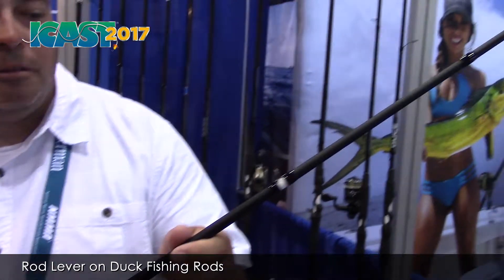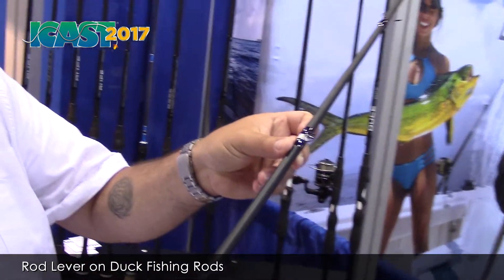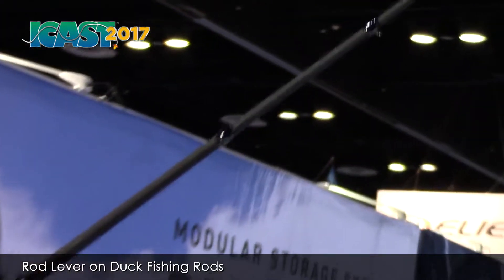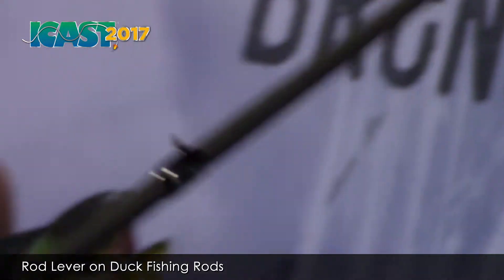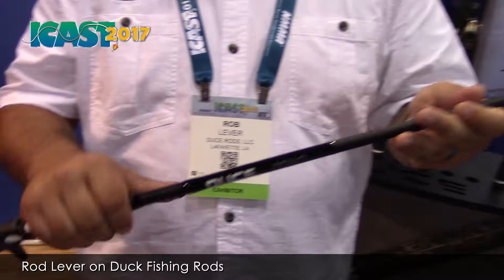They're really light, they're strong. It's a modulus blank, and our rods are spiral wrap — so it's very hard to see on camera — but instead of a traditional straight guide, it wraps and spirals around the rod. That's really cool, especially with flipping applications and heavy reactionary baits. The line always stays off of the blank. You take all the torque off the blank, you put it onto the guides, and you can produce a stronger, lighter rod.